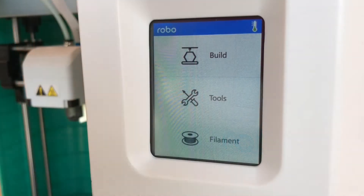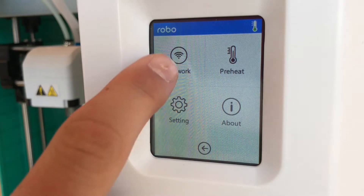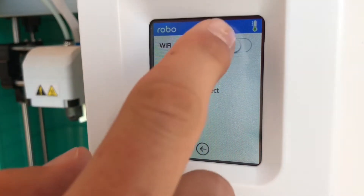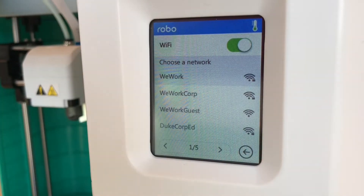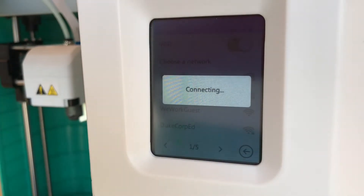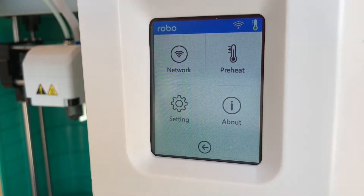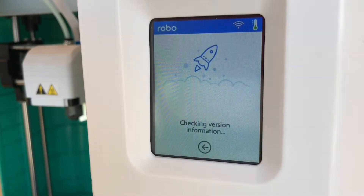Now we're going to connect to Wi-Fi to see if there's any updates available. Go ahead and click on Tools, then click on Network, then press the Wi-Fi button. Toggle on the button at the top right to scan for networks. Once the networks appear, choose the one you'd like to connect to, type in the passcode, and click the check mark in the top right to connect. Once connected, press the button in the bottom right to go back to settings. Scroll to page 3 and click the update icon. It will then begin searching for an update. If one's available, please update your printer and restart it.